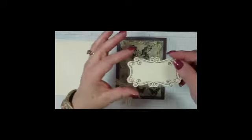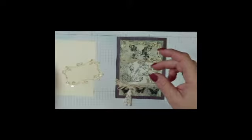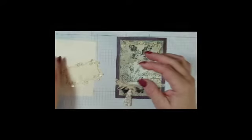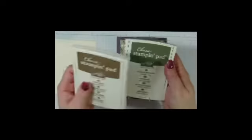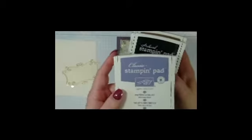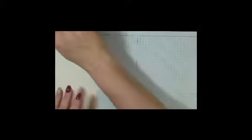Out of the Cupcakes and Carousels Embellishment Kit, you will be using this frame and this tassel. We will also be using some lace trim, some Jewel Basics Pearl, and the inks we will be using will be Soft Suede, Always Artichoke, Basic Black, and a little bit of Wisteria Wonder. You will also need a couple of sponges to do some sponge work, and that is what we will start with right now.